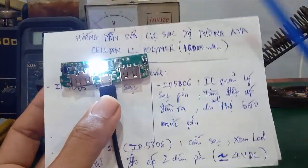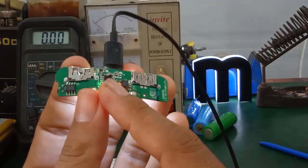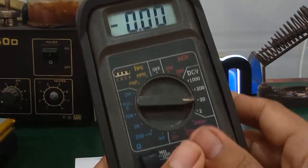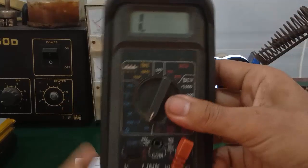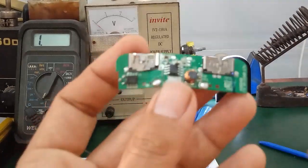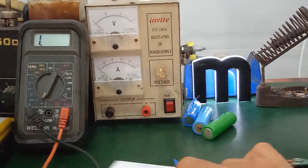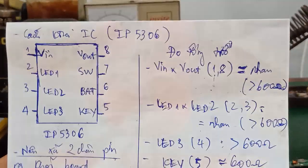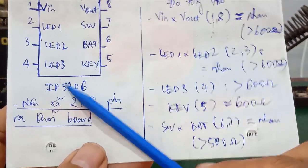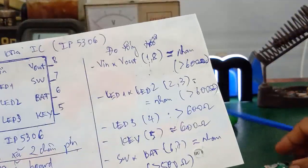Đây là cách xác định nhanh cái con IC trong mạch hư. Tiếp theo là các bạn kiểm tra cái con IC này bằng cách đo tổng trở. Mình hướng dẫn các bạn cách đo luôn. Mình kiểm tra cái con IP5306 này như thế nào. Đây là sơ đồ chân của con IC IP5306. Chân số 1 của nó là VIN. Chân số 2 của nó là LED.